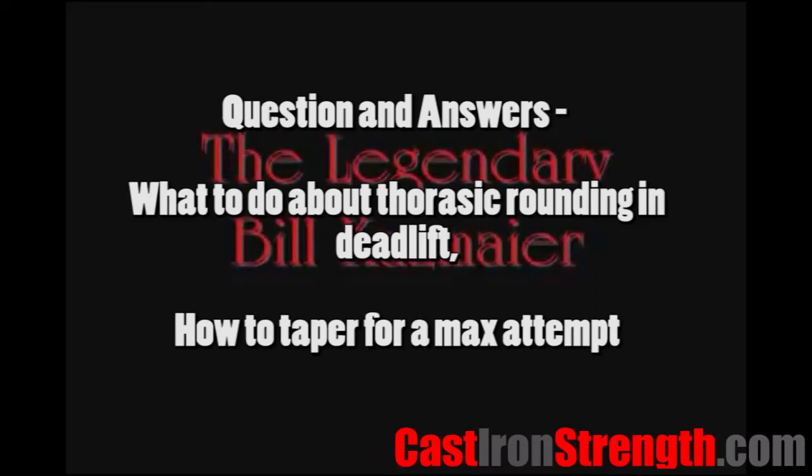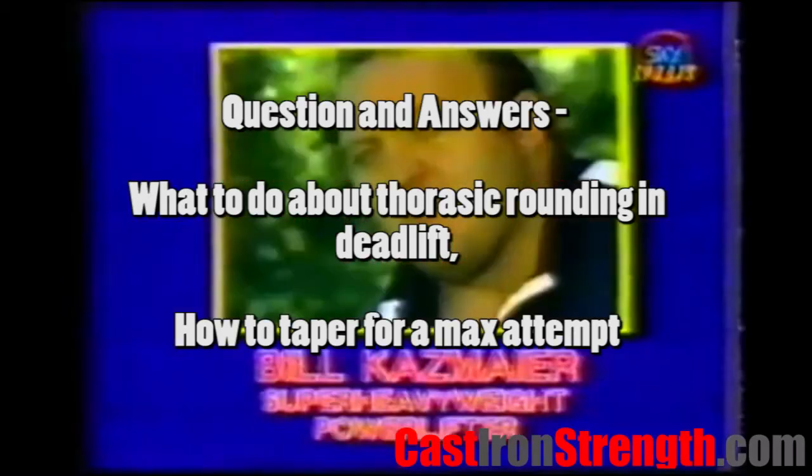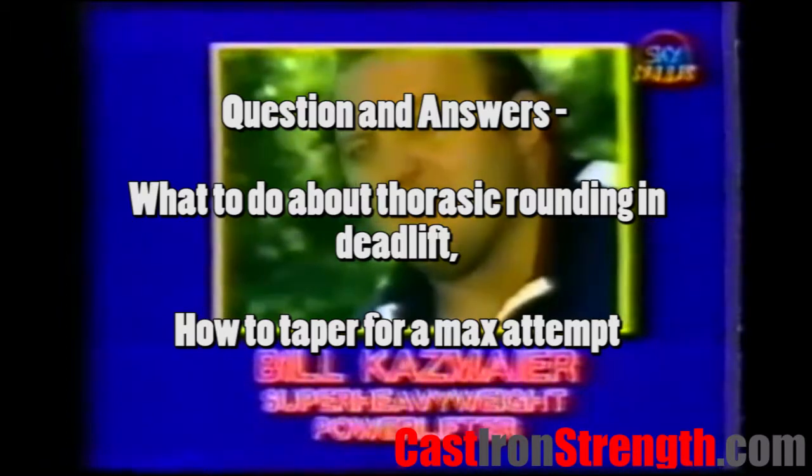Hello and welcome to another question and answer series. Today we have two questions. The first question comes from us via YouTube comments.